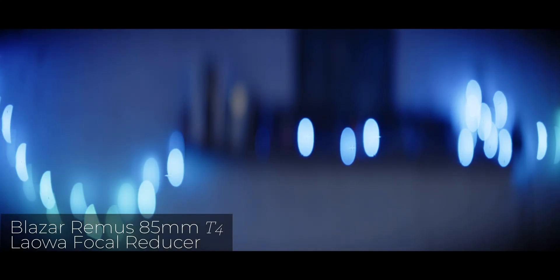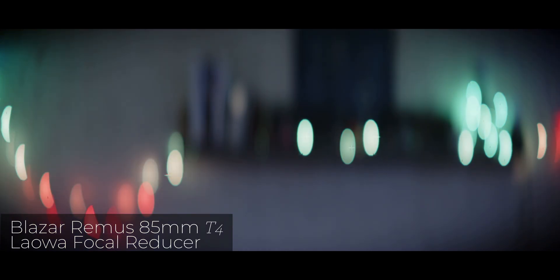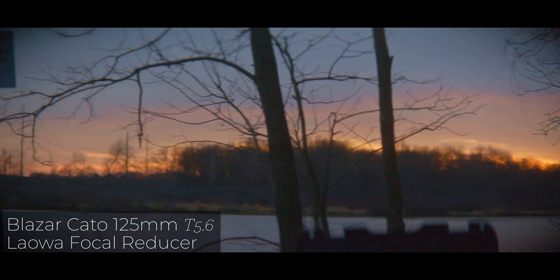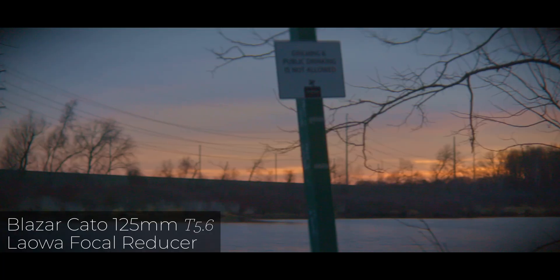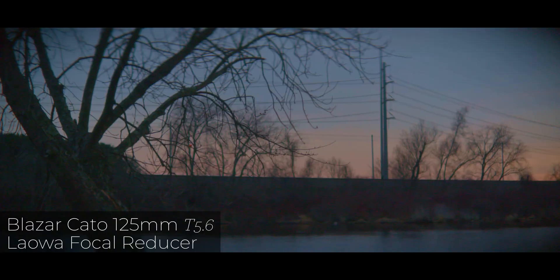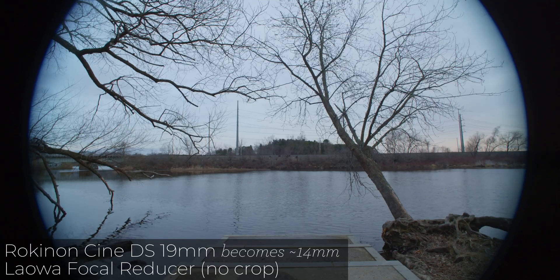Let me know in the comments below what you thought of the different looks you can get on these lenses on the Blackmagic 6K in medium format mode. Is this something you would actually use in your own productions? That swirly look of the background with the blurred-out background on the 85mm Remus lens, or using the Kato in that cropped 4x3 mode but getting the full-frame 4x3 view, or even the Rokinon lens getting crazy wide — like 14 millimeters, super wide.